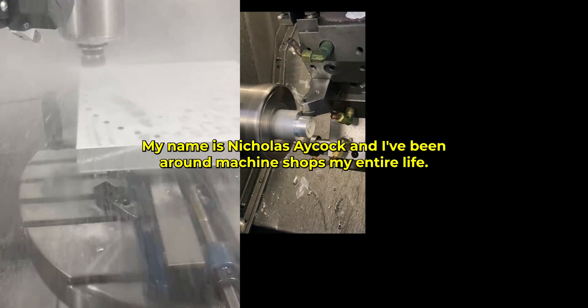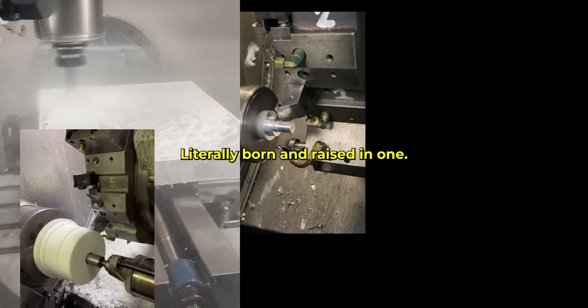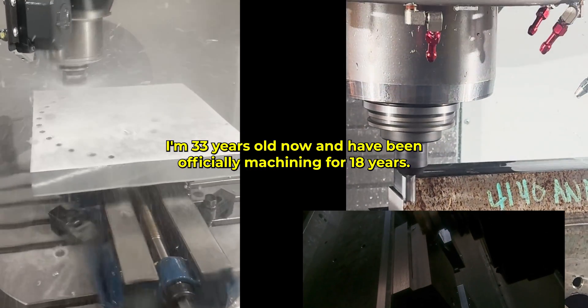Hi, what's up, Machining Crew? My name is Nicholas Aycock, and I've been around machine shops my entire life — literally born and raised in one. I'm 33 years old now, and I've been officially machining for 18 years.